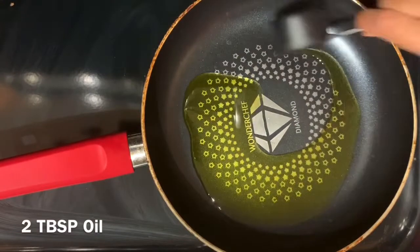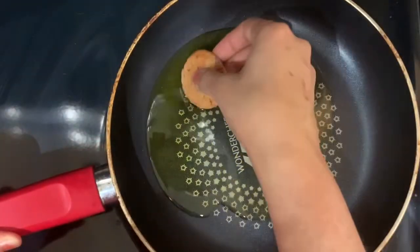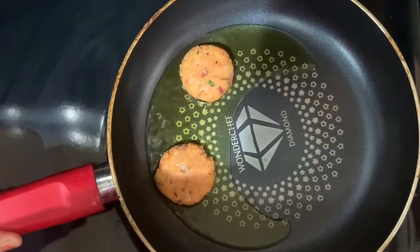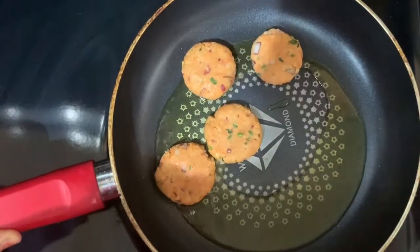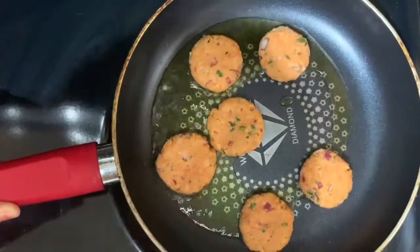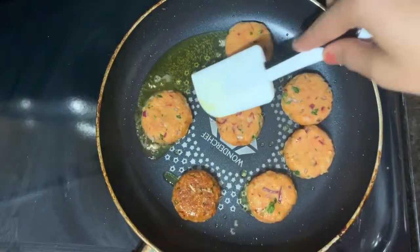Take some oil in a pan and once the oil gets hot, put raw cutlets into the oil for shallow frying. Also make sure that the flame should be medium-low. After a while, flip them to the other side.